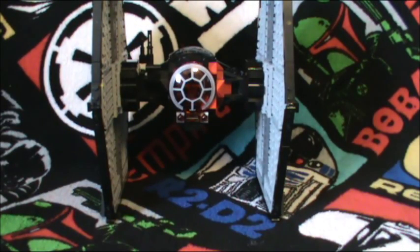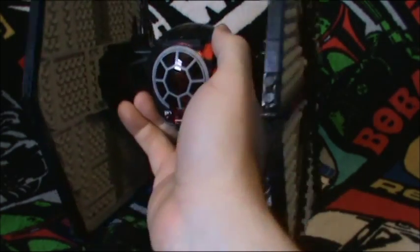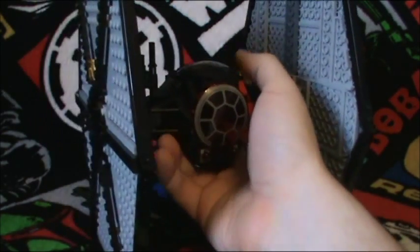And now we get to the actual set itself. I really had a fun time building this thing — it is a blast to build, and it actually didn't take that long either.